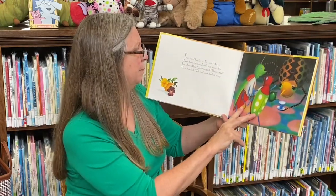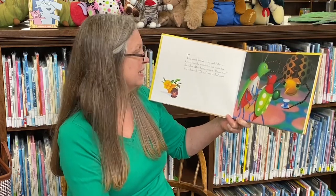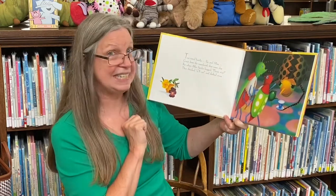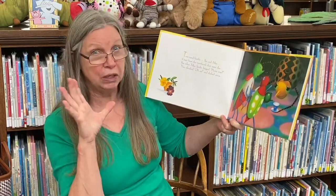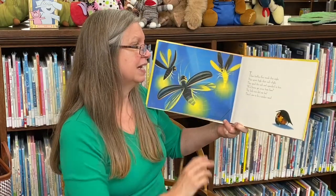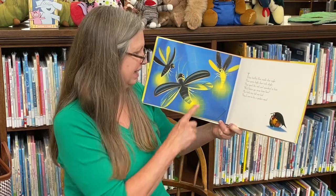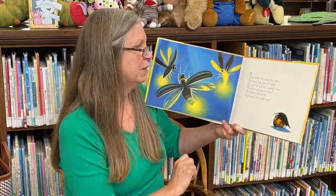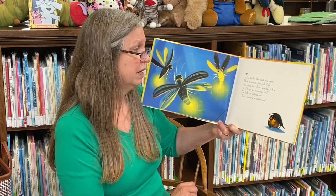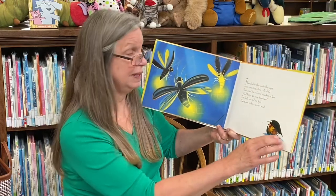Two timid beetle bugs, Ike and May, crept from the woodwork that same day. But when Miss Spider begged, please stay, they shrieked, oh no, and dashed away. Three little fireflies flew inside that night, their spirits high, their tails alight. They spied the web and squeaked in fear — we'd better get away from here. The little trio did not feel they'd care to be a spider's meal.